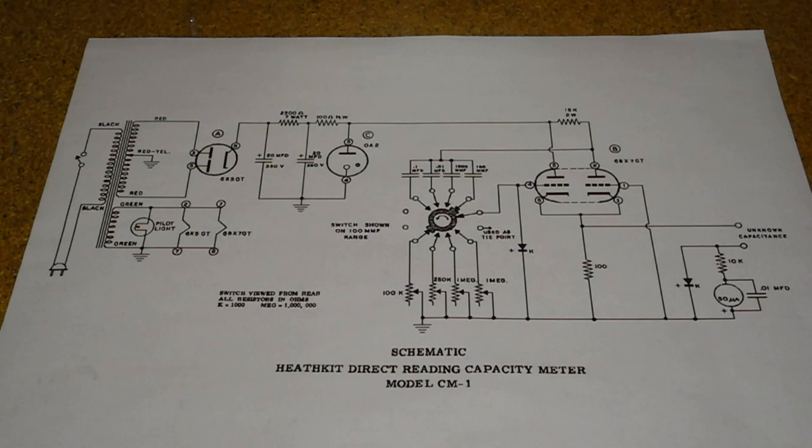The unit measures capacitance by rectifying a square-sided pulse and reading the average value of the voltage on the meter. The impedance of the circuit, including the capacitor under test, determines the shape of the waveform and consequently the average value. The power supply uses a transformer to isolate the unit from the AC line, producing 6.3 volt heater voltage for two of the tubes and the pilot lamp. A high voltage winding goes to a 6X5GT full wave rectifier, filtered by two electrolytic capacitors and resistors. A 0A2 gas regulator tube maintains a constant 150 volts so that the unit remains accurate if the power line voltage fluctuates.